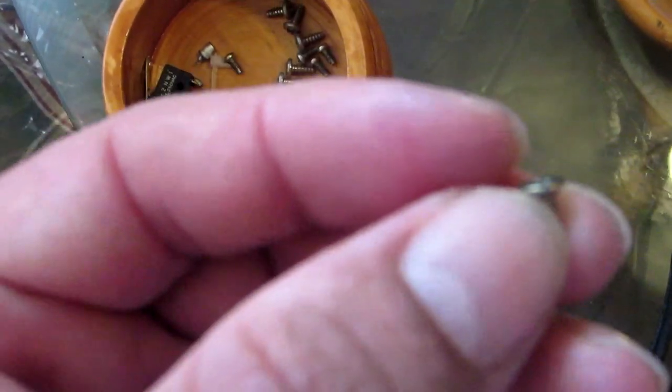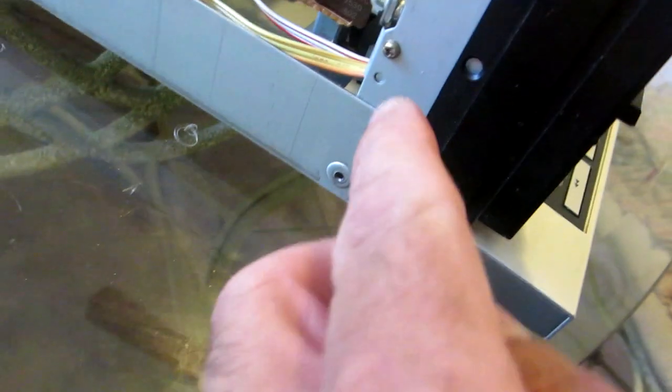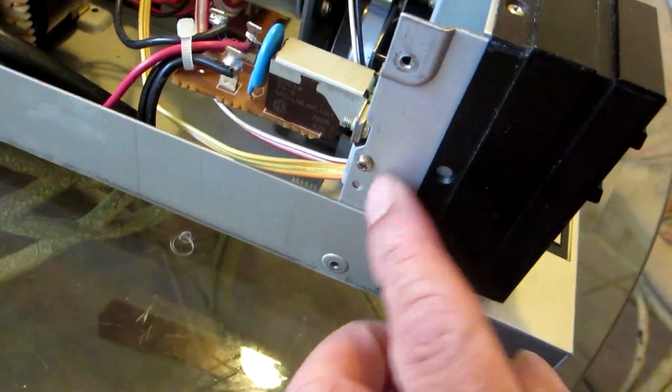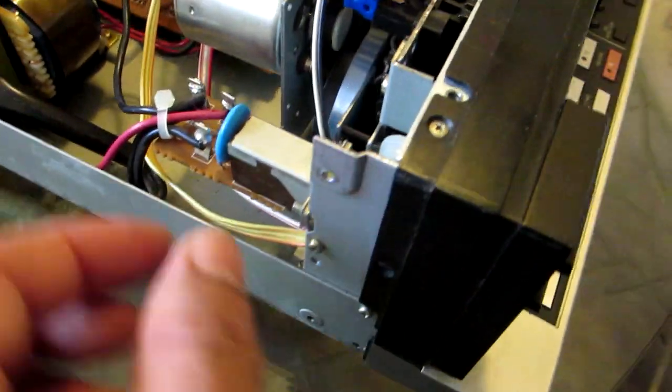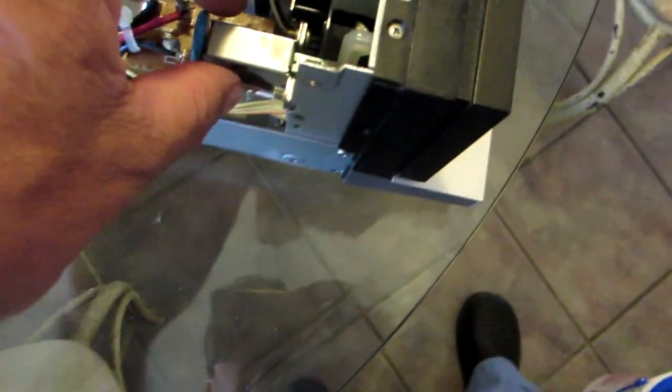The screws at the top are a little bit different — they're kind of flat on the head. The ones at the bottom are a little bit more rounded, so be careful with that. The next step is to remove this screw on the side right here. That's going to allow me to move this back so I can play with the mechanism. I can also move this board out of the way — let me check the connection.